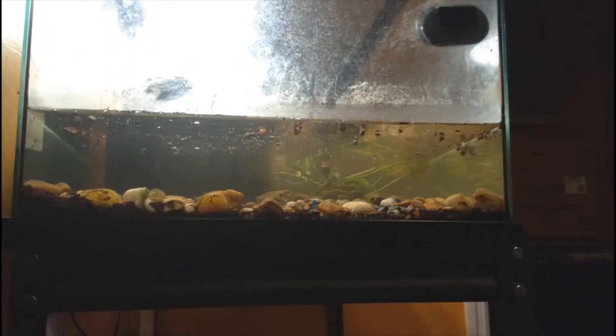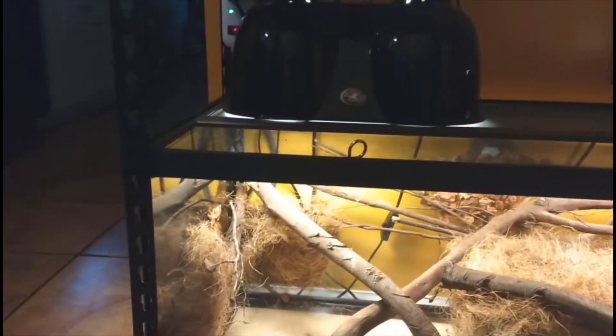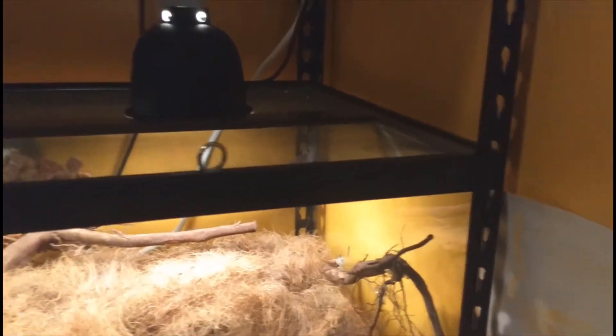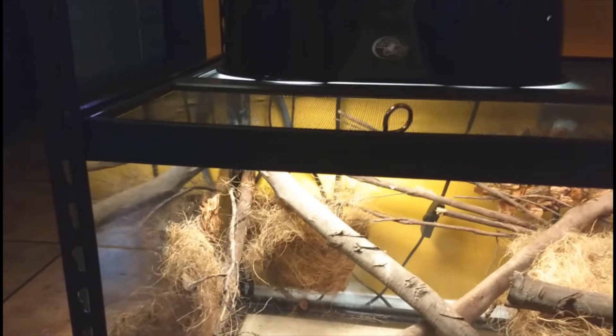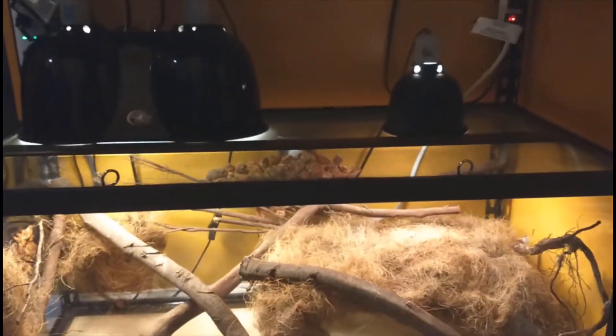This one — not so much. And you want to know what else? I messed up big time with this bottom one. Let me show you — it ain't quite ready yet, but look. Anybody notice anything? I'll give you a few seconds. Take a look.